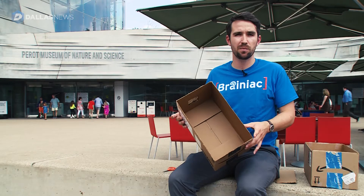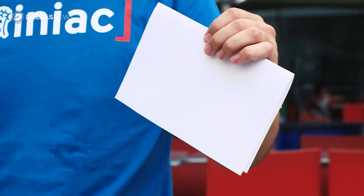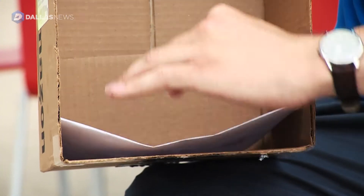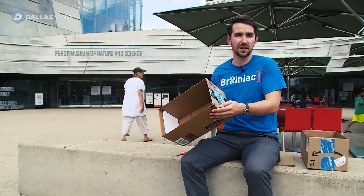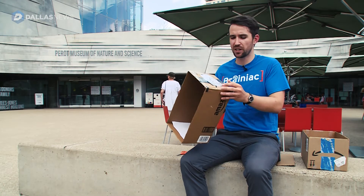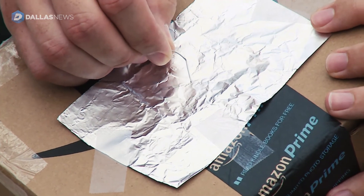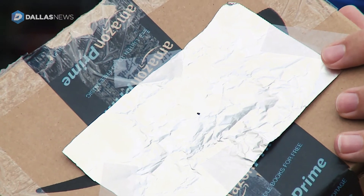For the next step, take a piece of white paper and tape it inside the opposite end of the box from where the tinfoil is. Now we just have one step left: take a simple paperclip and poke a hole through the tinfoil, just over the area that we cut out.